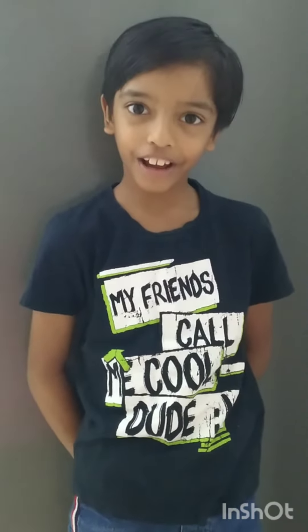Hi everyone, I am Ural and I have my own channel called Ural's World. My grandmother owns this channel. She invited me to her house to make a sandwich for her and for all of you guys to see. So let's get started.